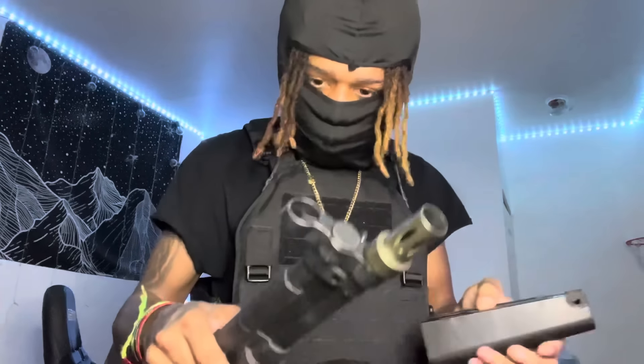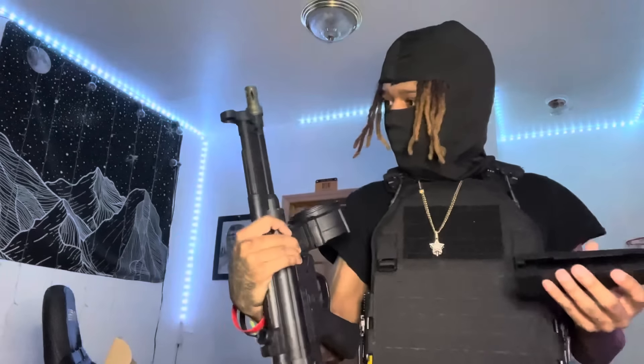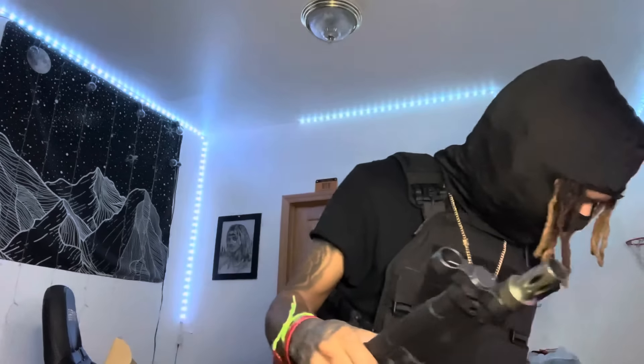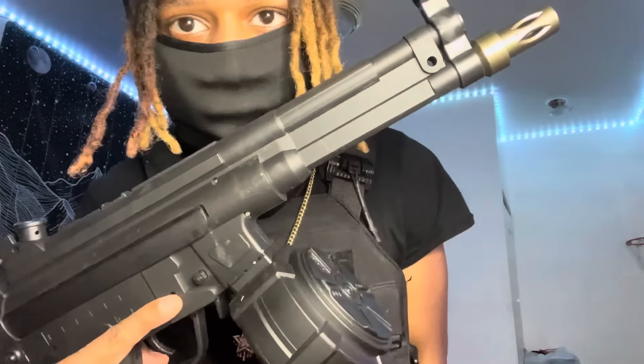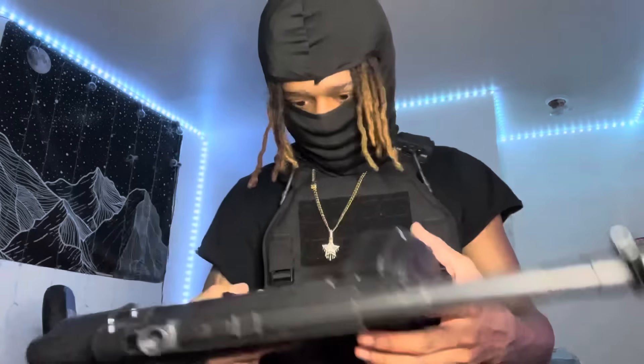There it goes — but what the heck? Where do you put it? It looks a little different now without the stock — it's just skinny. What the heck?